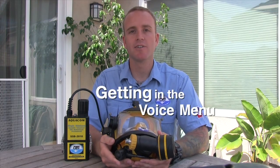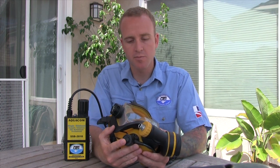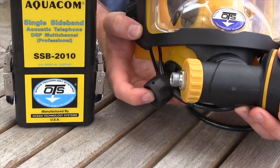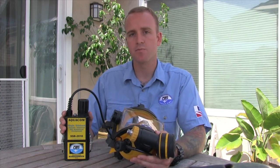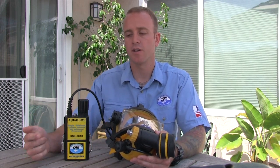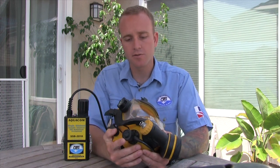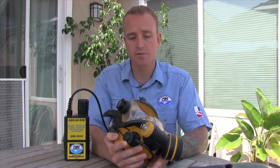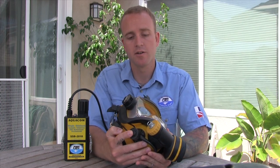Now we're going to talk about how to get inside the voice menu system. To get inside the voice menu system of the SSB2010, you're going to press your push-to-talk button twice. The push-to-talk button is located right here on this mask — if you have a different mask, it could be located somewhere else. The SSB2010 is equipped with four different menu selections: channel, transmit, squelch, and volume. To get into the voice menu system, press the push-to-talk button two times — one, two.